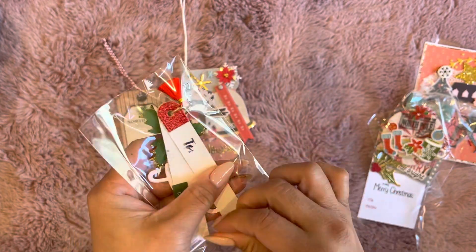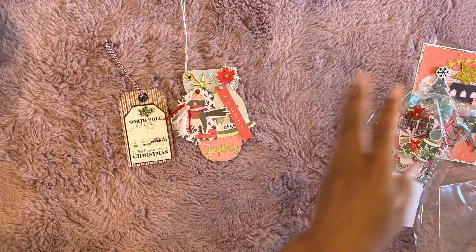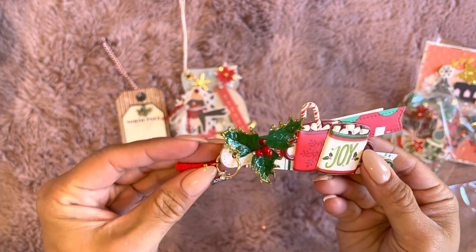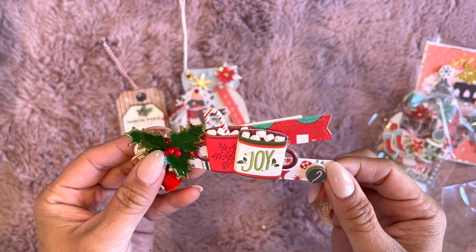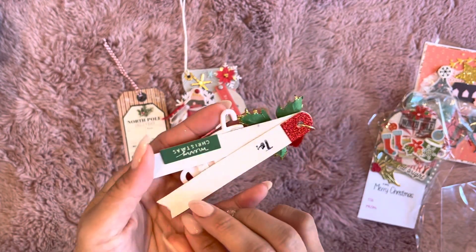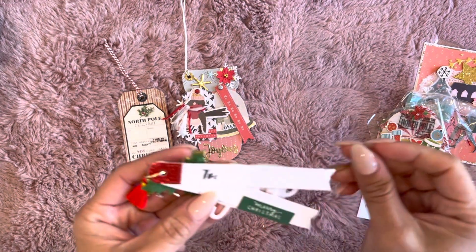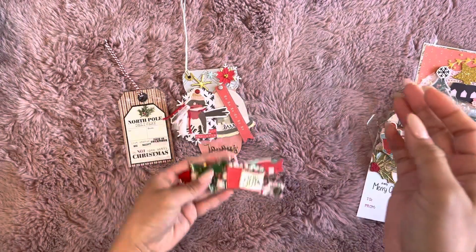And then this one here — I saw her make this one, she did like a little craft-with-me on this one. And look at this — it has a little holly leaf in the corner, some of these little dangles, two little cocoa cups, and then she has it on these little label things. The back just says 'To' so you can write your 'To' on the back. And then it just says 'Merry Christmas' — so there's that one.